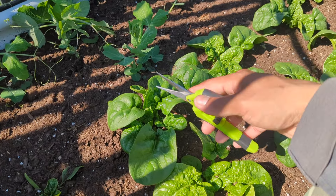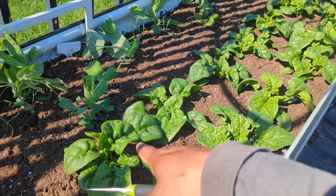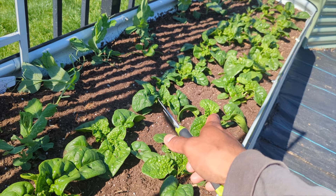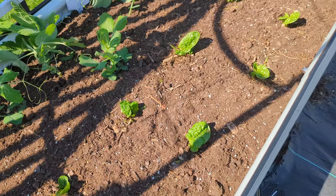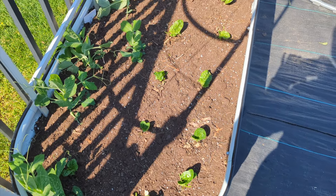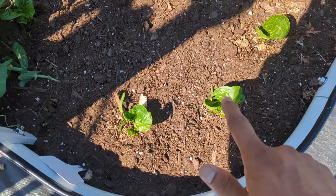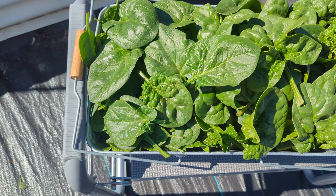I'll go ahead and continue harvesting all of these. It does take a while because you have to cut everything from the outside, but it's amazing — this is what we grow, this is what we were waiting for. You can see we have a good earful here. I'll add some used coffee grounds later, and if you have grass clippings or a fertilizer with more nitrogen, definitely add some. When you water, do not water the leaves — water around the soil. Within another couple of days we'll be ready to harvest again.